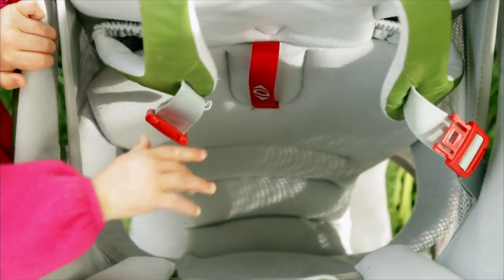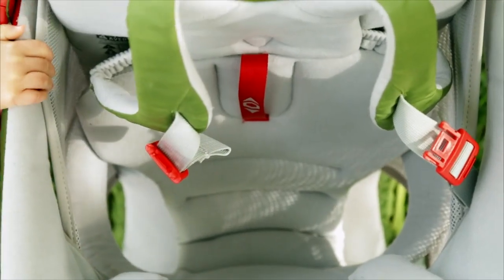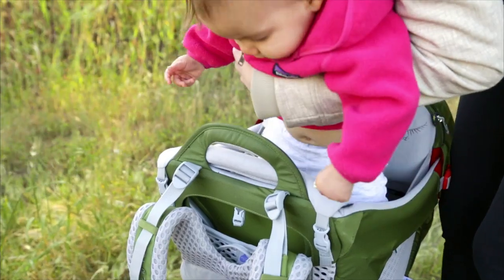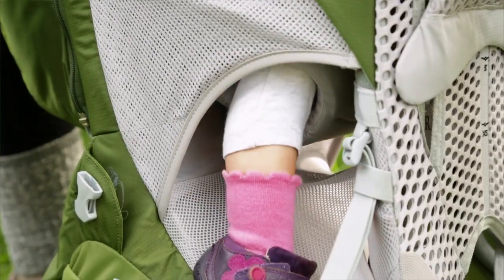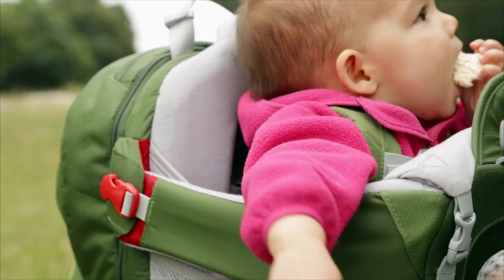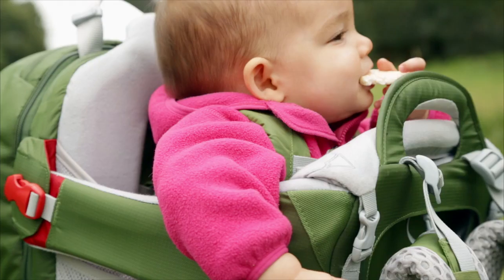Now, before placing your child in the Poco, we can fit the cockpit for a comfortable and safe ride. With the Poco on a stable surface, carefully place the child in the cockpit, ensuring their arms and legs pass through the double halo leg and arm loops. When fitted properly, the child's chin should be level with the drool pad on the front of the carrier.